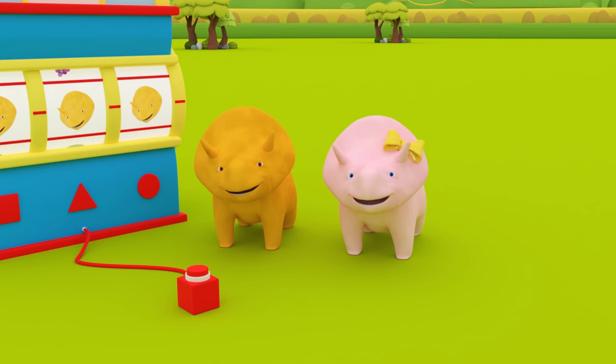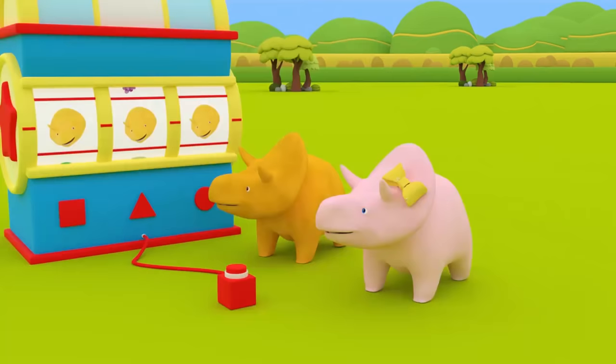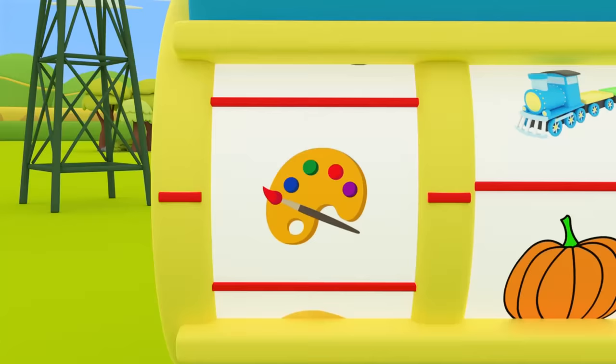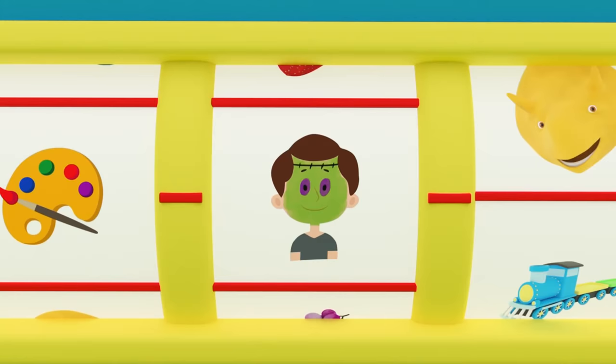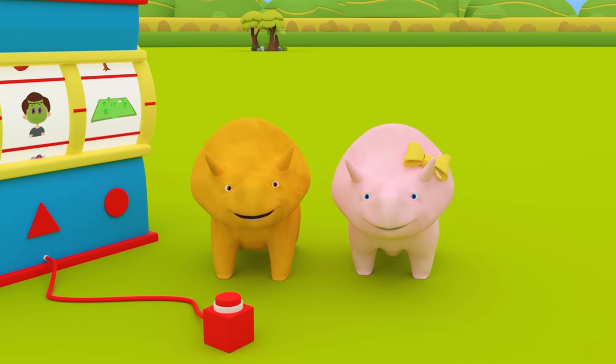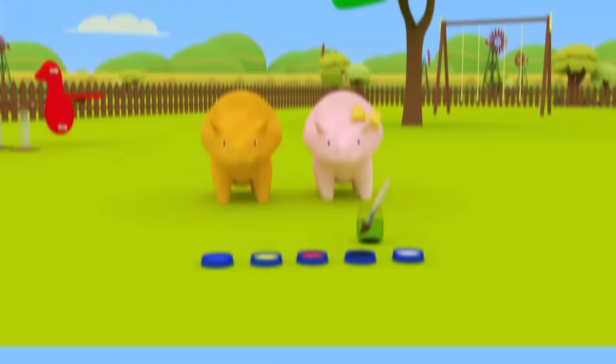Hi Dino! Hi Dinah! Happy Halloween! Would you like to learn something new to celebrate? Shall we spin the dino dial and find out what you will learn? Let's see where the dino dial stops. It's the colors button! Face paint! In the park! You're going to learn about making different colors using face paint in the park!